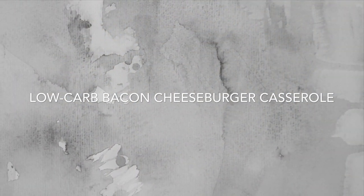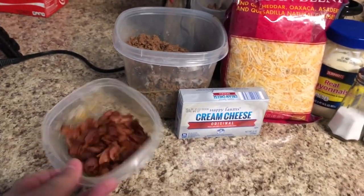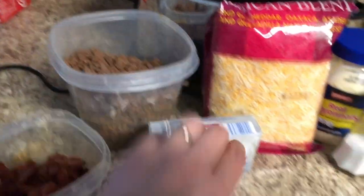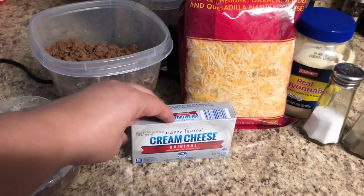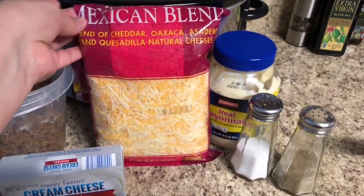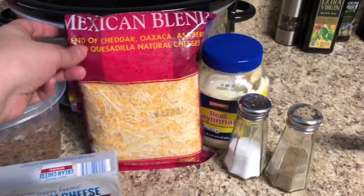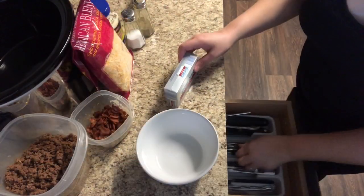Next up is a keto-friendly recipe: the low carb bacon cheeseburger casserole. For this recipe you need eight slices of bacon cooked and crumbled, about two pounds of ground beef cooked and drained, eight ounces of very soft cream cheese, about two cups of shredded cheddar cheese, half a cup of mayonnaise, and salt and pepper to taste.